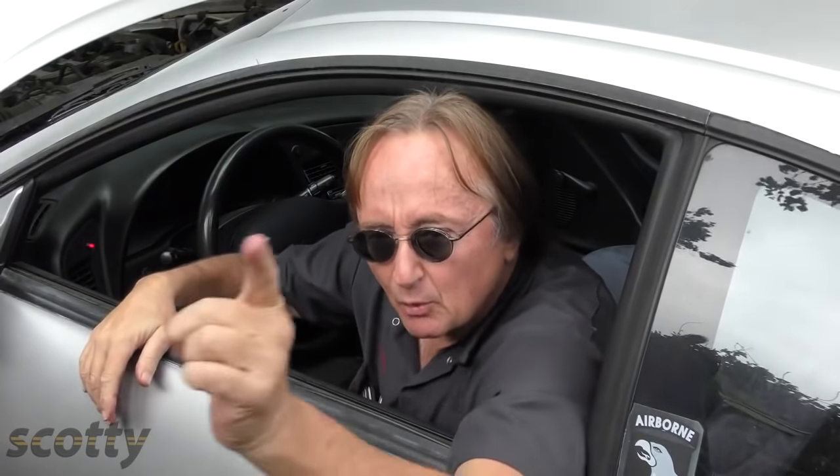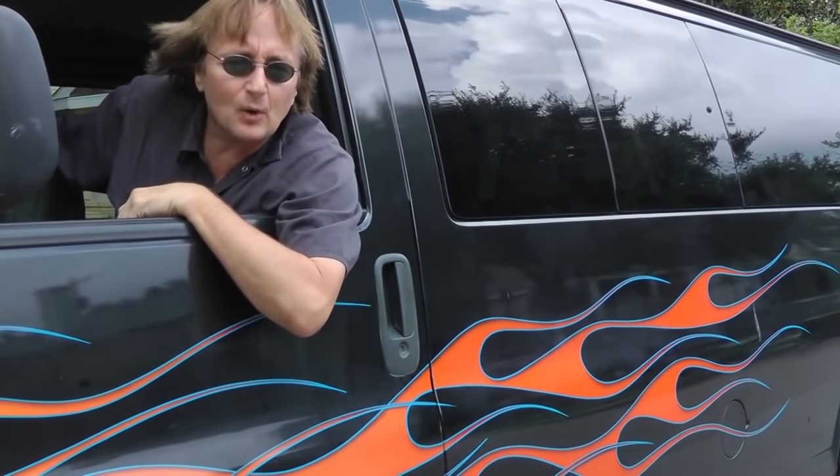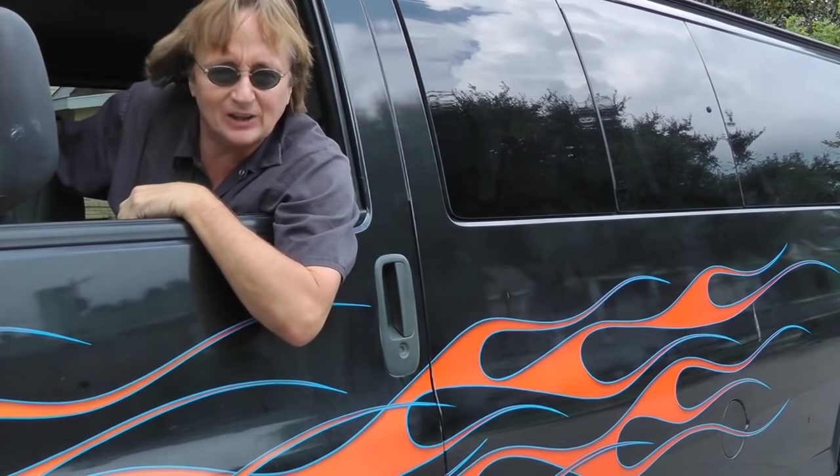Now you know what to do if your car dies on the road. With a little preparation up front, you can often save yourself — and remember, if you have any car questions, visit the Scotty Kilmer Channel.